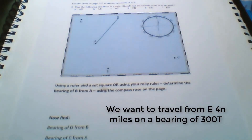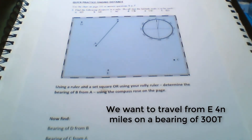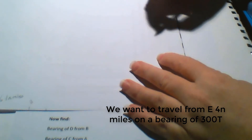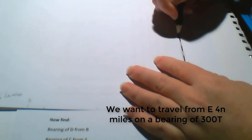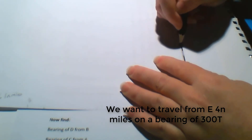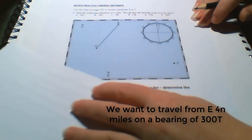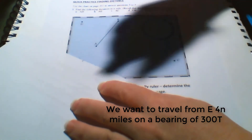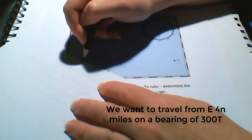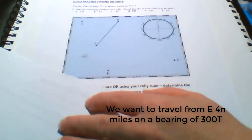Now we want to mark on the 4 nautical miles. 4 nautical miles is 4 minutes on the latitude scale. So all we need to do is get another piece of paper, put it on the latitude axis — which is the vertical one — and mark off 4 minutes. We've got our two points; move down to E and on the line we drew for 300 degrees true, line up one point with E and mark off another point — this can be F for finished.